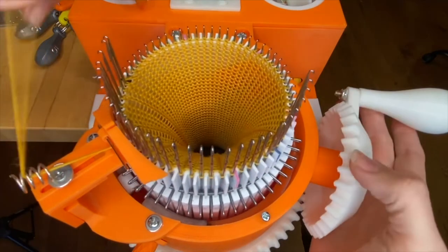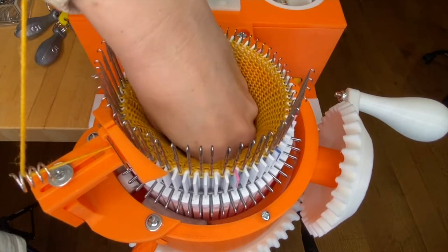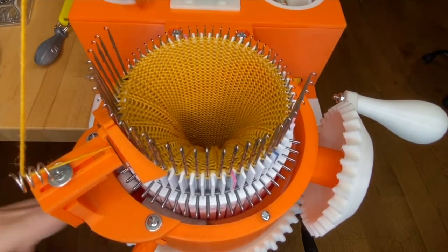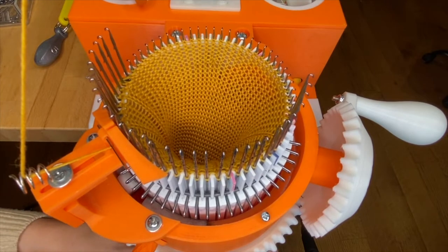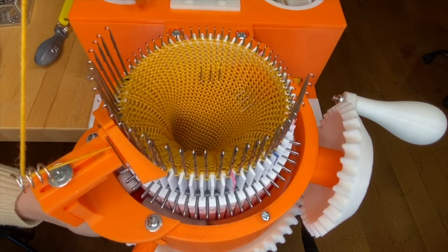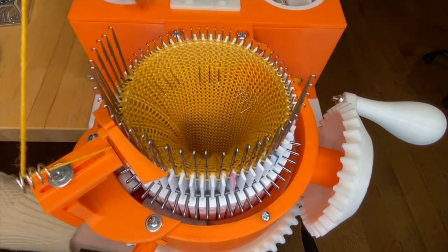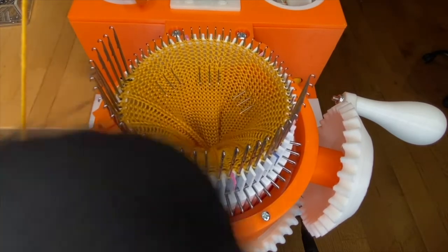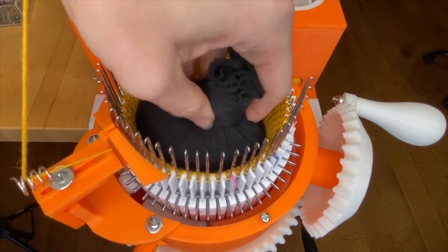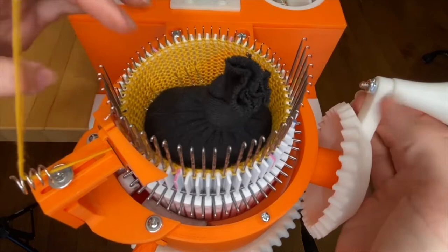The toe is just like the heel until the very last step. So again we're going to remove the weight, add the heel forks, move up our cable ring, replace the soft weight, and now lift the first needle by the main mark. Crank back. Crank back.